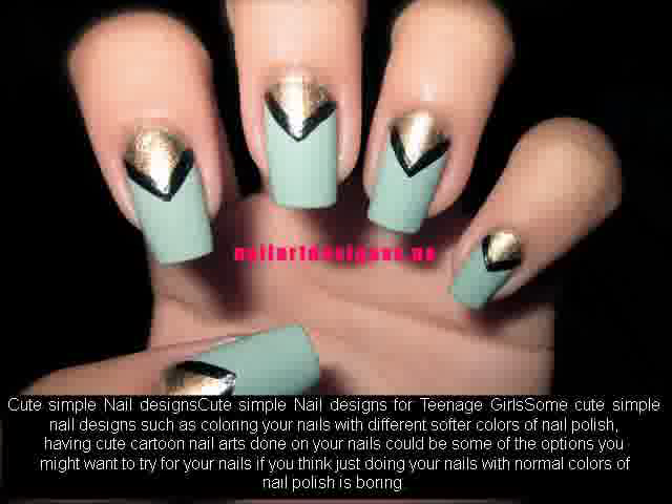Cute simple nail designs for teenage girls: some cute simple nail designs such as coloring your nails with different softer colors of nail polish, or having cute cartoon nail arts done on your nails, could be some of the options you might want to try if you think just doing your nails with normal colors of nail polish is boring.